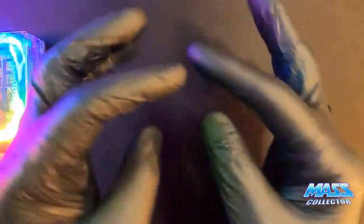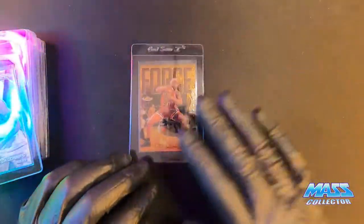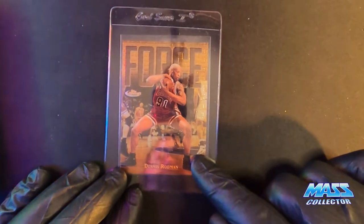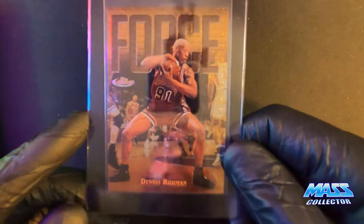I've got gloves on because I just did a kind of parody of a video. If you guys want to check it out, I just left them on. Okay, first one is Dennis Rodman Force — Topps Finest card.